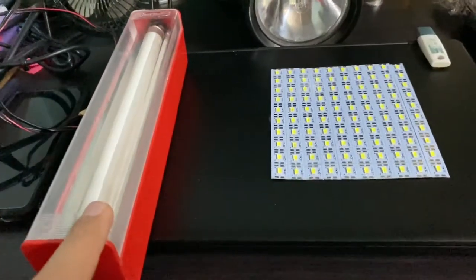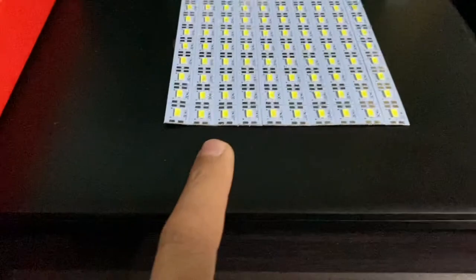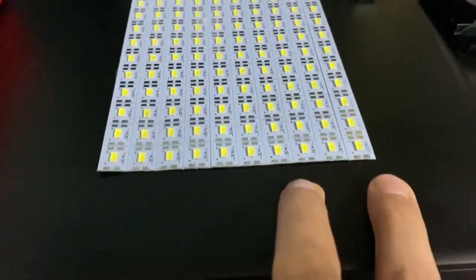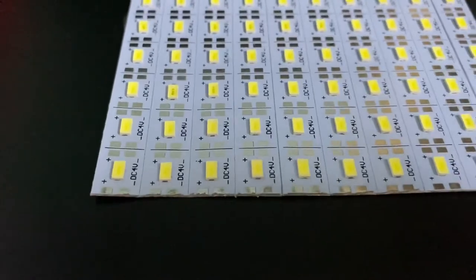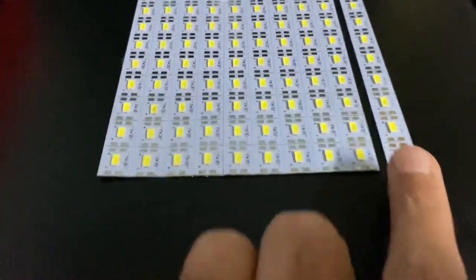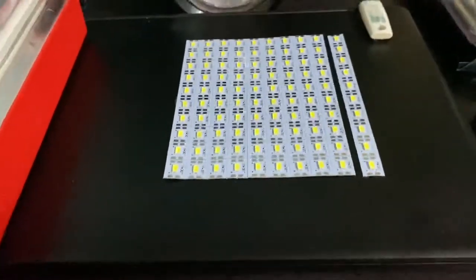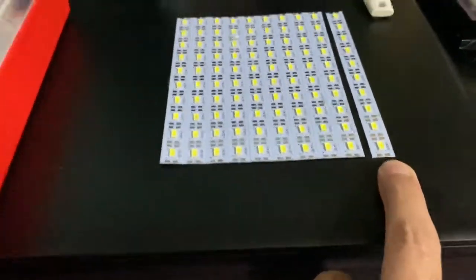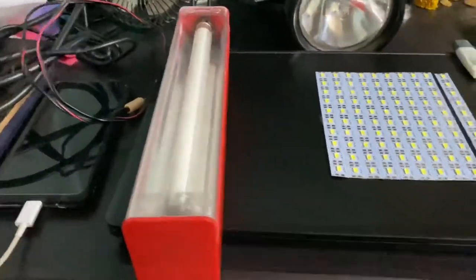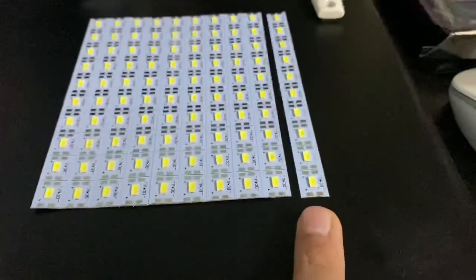Since LEDs are low power consumption devices, I purchased a strip of 50 SMD LEDs — so one strip is 50 LEDs and you have another 50, making 100 in total. These work on 4 volts. Using LED strips means power consumption is much less, and the LEDs will give equivalent or more brightness than the CFL. If you count, there are 10 LEDs in one single strip.